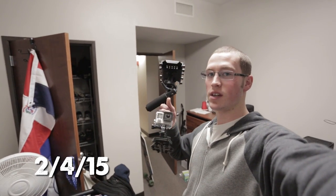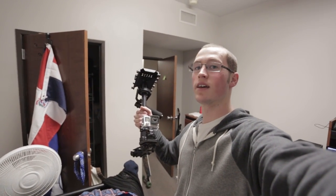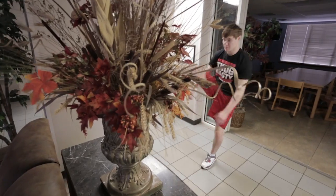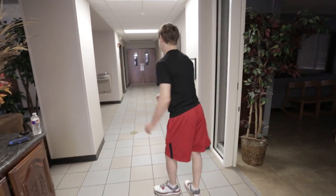Hey guys, I just put the new GoPro Hero 4 update on and I'm going to go shoot in 720, 240 frames per second. Crazy. Going to shoot it on the glide cam. Got my roommate Bryce — he's going to go show us a couple kicks. They're going to look pretty cool in slow motion. I'll show you in the video.